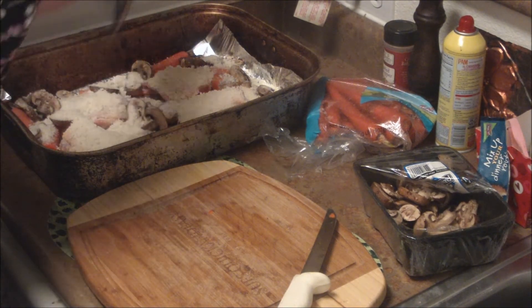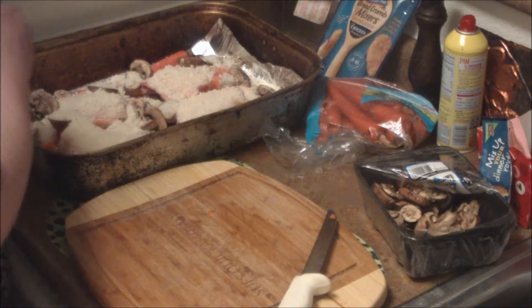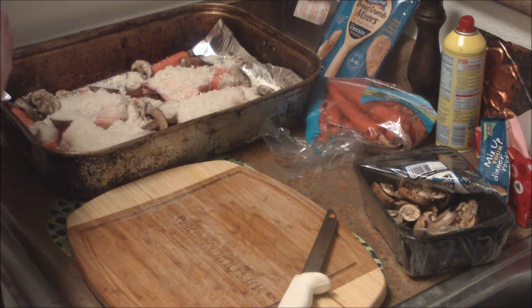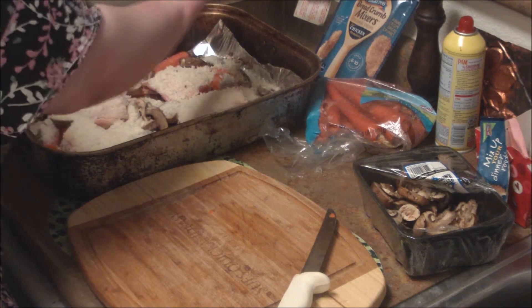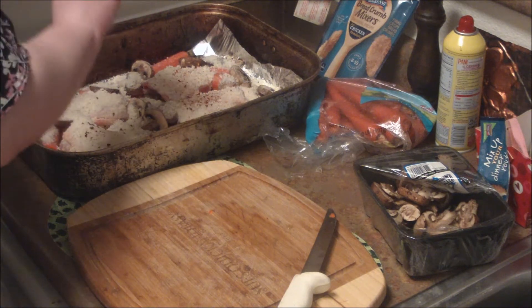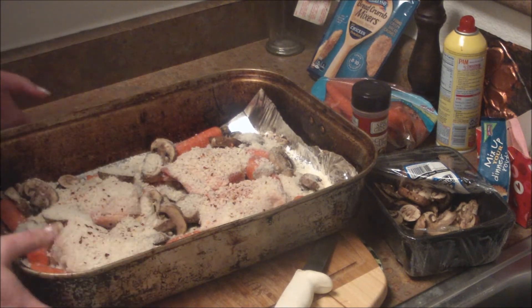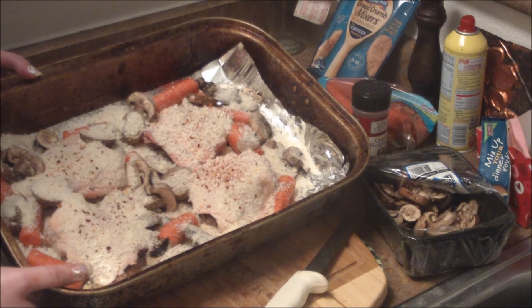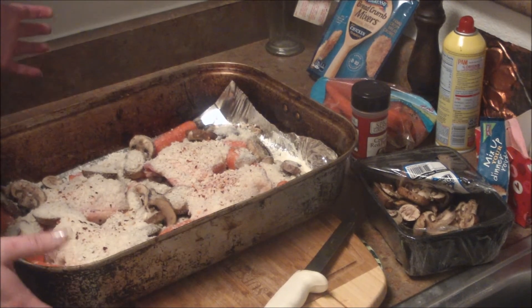I'm just going to use this packet up, and I might put on a little bit of red pepper flakes, just because we're sick and the heat might break some stuff up a little bit. So I'm going to put some of those on the chicken. And then we're going to throw my dump dinner in the 350 degree oven for an hour, because everything cooks in a 350 degree oven for an hour — trust me.